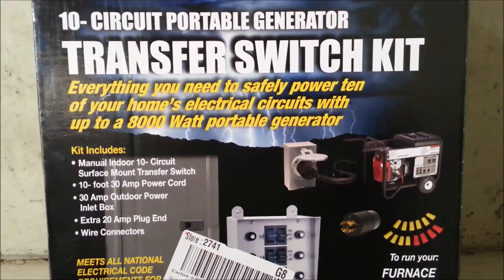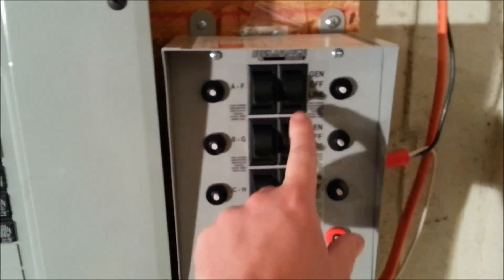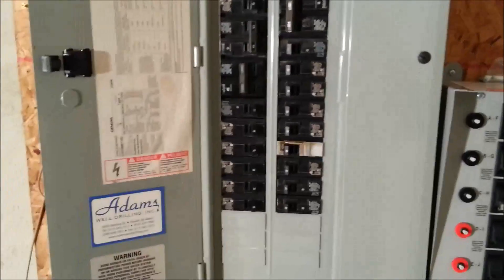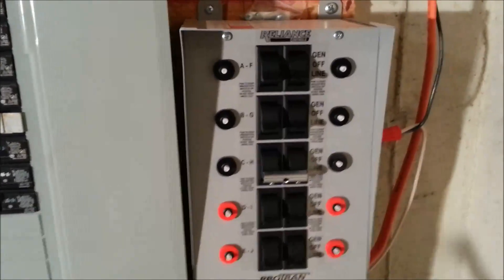The 10-circuit transfer switch means each switch corresponds to one circuit or breaker in your home, and you choose which 10 circuits you want powered by your backup generator. I chose our furnace, the well, master bedroom plugs and lights, sump pump, garage plugs for the deep freezer, both kitchen circuits for the refrigerator, microwave, and coffee pots, plus a few other circuits around the house. You can't have everything powered at once, but for backup power you generally don't need everything.